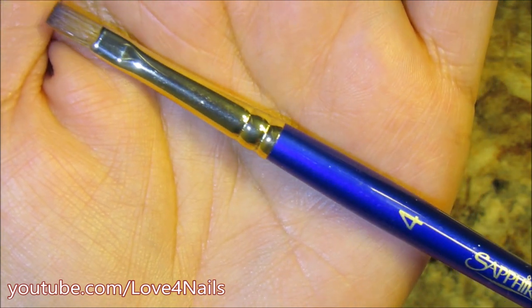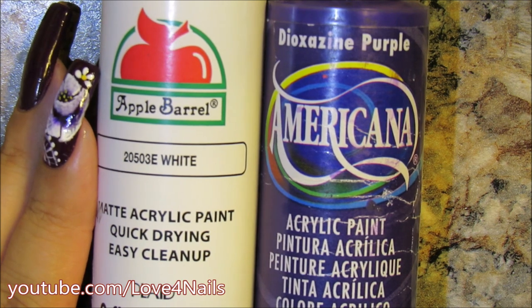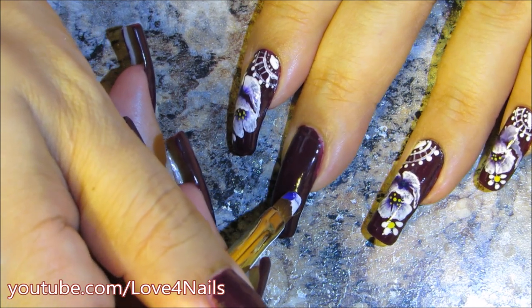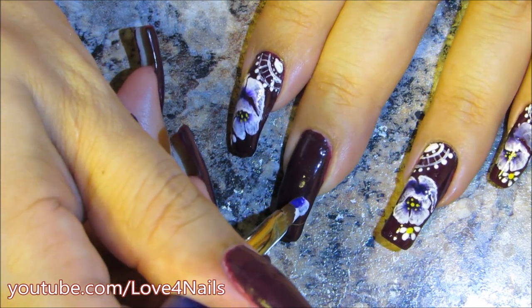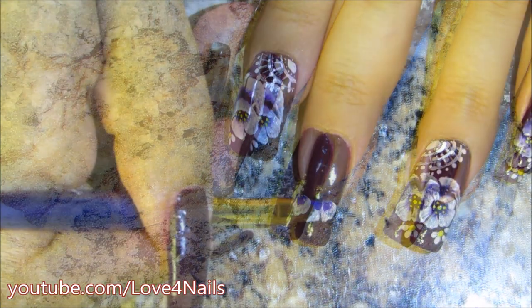This is what the tip looks like. The two colors I'm going to be using for my flowers are the one by Apple Barrel in white and Americana Dioxazine Purple. I dipped half of my brush in the purple, the other half in the white, and I'm just dabbing and creating that first flower petal.